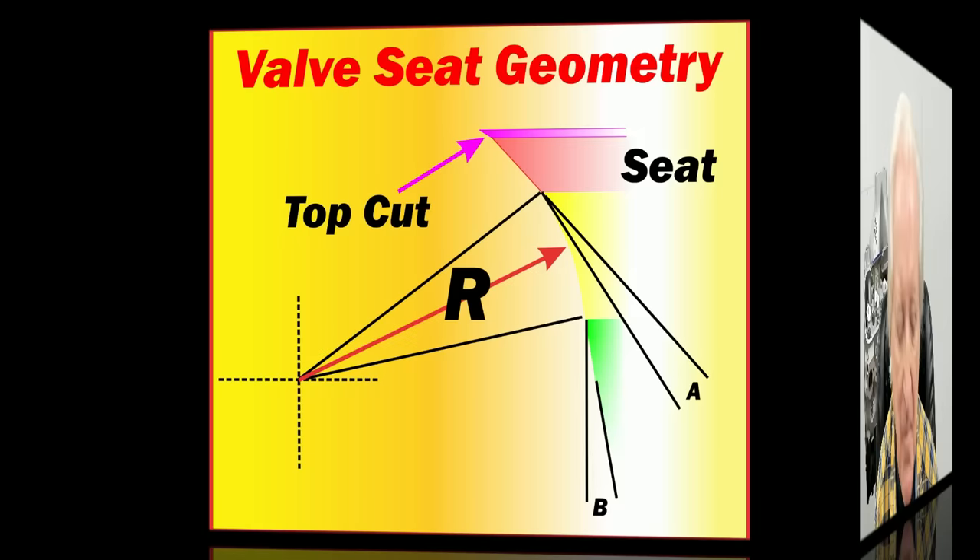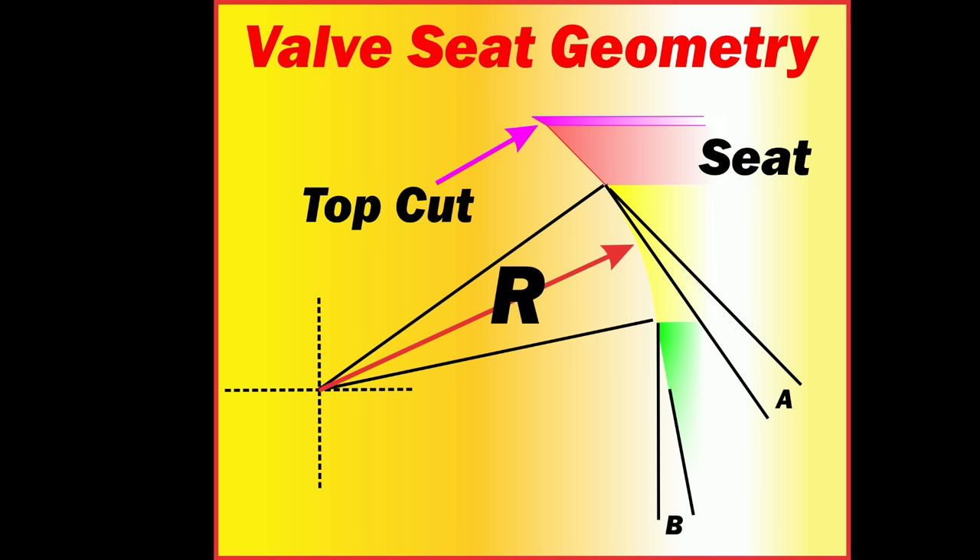We are going to start with the valve seat, just a basic valve seat, and then plow on from there. As good a place to start as any is at the basic performance valve seat. What we have here is a 30 degree top cut, a 45 degree seat, then a 60 degree cut or a radius — the radius being preferable. Below that, the green section, we have a 75 to 80 degree cut.